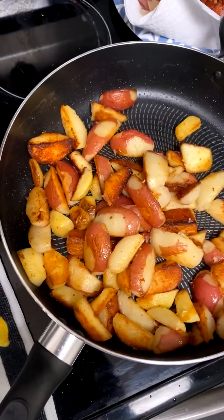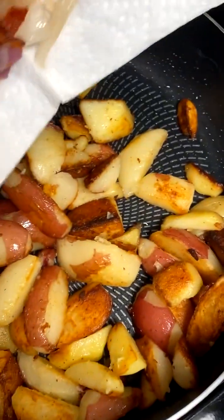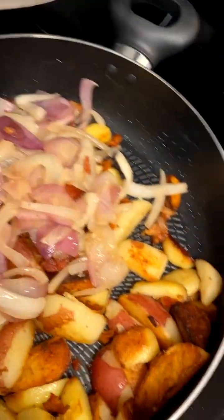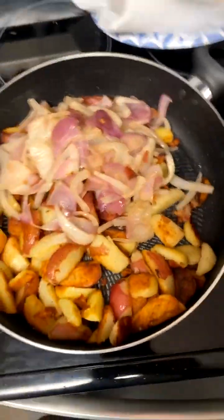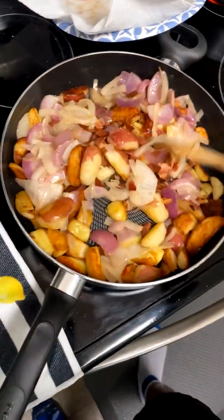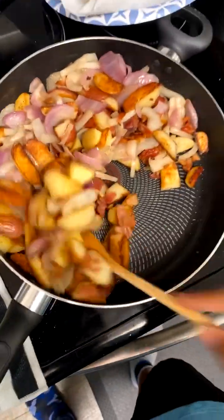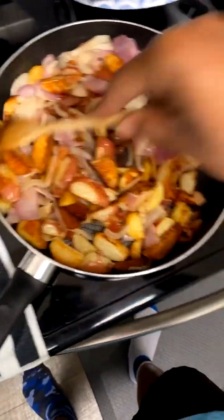So now we gotta mix it all back up. I'm about to throw the bacon and onions back in there with the potatoes real quick. He said take the onions and the bacon and throw them back in there, and the potatoes got all hard and crispy just like I wanted.